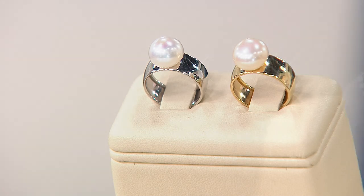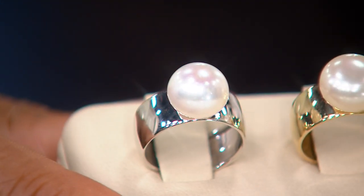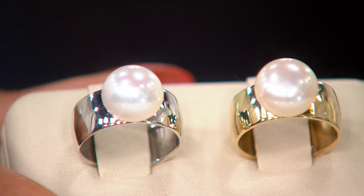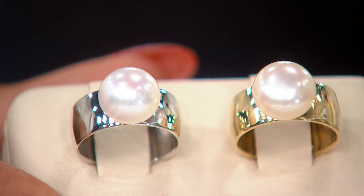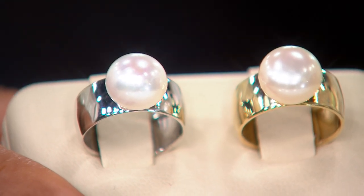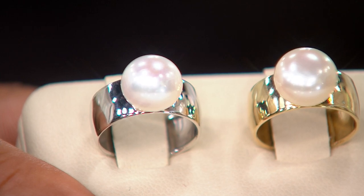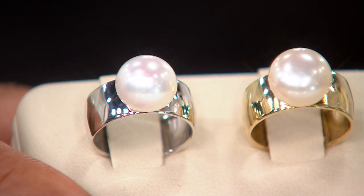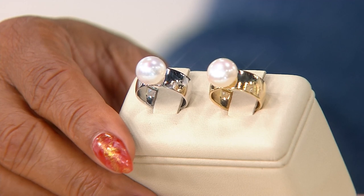And to have that kind of color and luster — you can see the lights just beaming off the pearls. That happens because of the selection process. Most average freshwater pearls wouldn't show what you're seeing like those light bulbs. Those are not spots, by the way — those are the studio lights beaming down on that pearl. And these look even better when you get them home because studio lights tend to blow out the luster a little bit. If it looks this good on TV, imagine how it will really look at home.